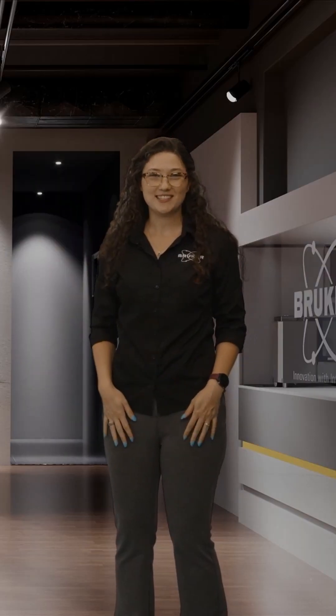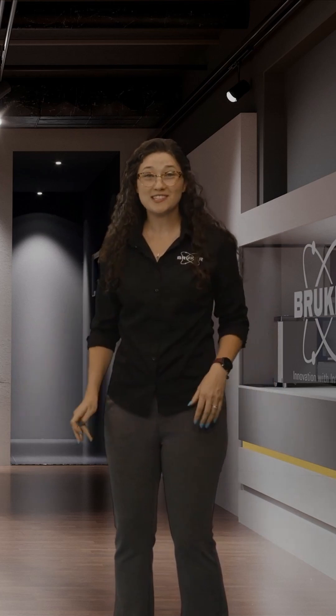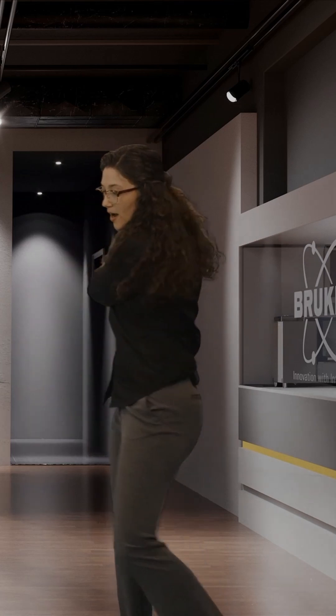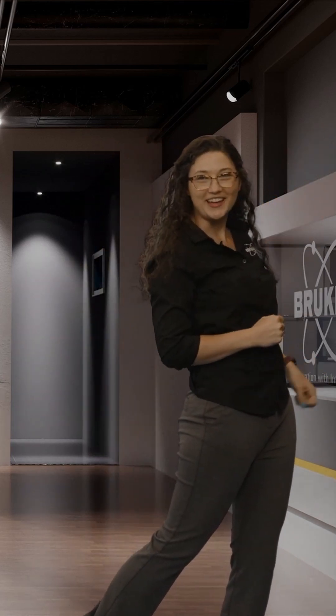Hi, I'm Ashley the App Scientist. Congratulations, you grew a crystal! Now what? In this next episode of APEX, The More You Know, I'll show you how to mount and center your crystal so that you are teed up to start collecting data.